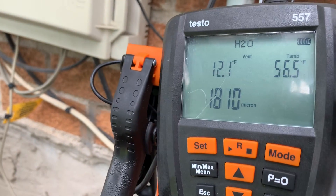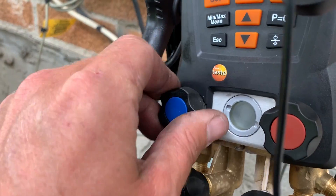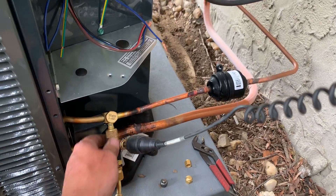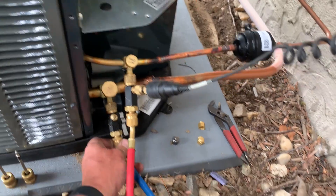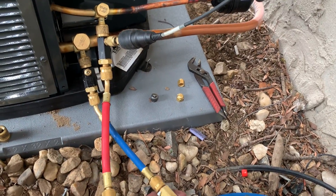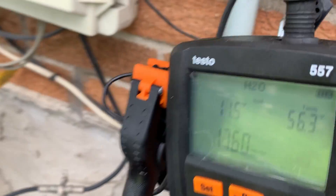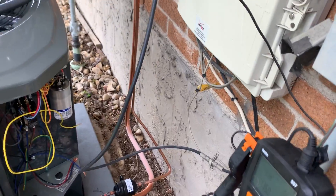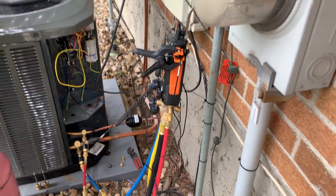So we're just going to wait — it's at 1800 microns. We're going to make sure all of our connections are nice and tight here. You don't want to go super tight; hand tight is fine. And 1760. We're going to let that pull until it gets to 500. On the final run, I like to do it until 350 — the lower, the better.